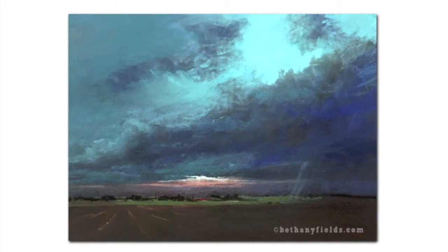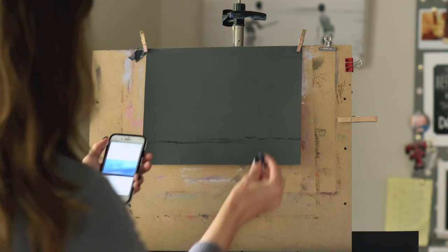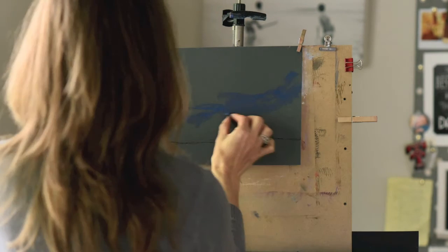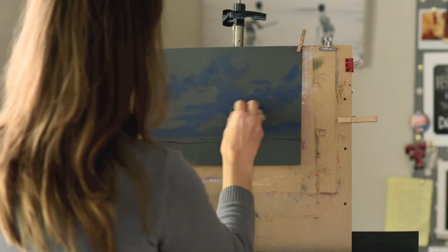The first thing that you're going to notice is that I am starting off with some gray-toned pastel paper. This is a sanded paper, and I'm going to just start by mapping in my horizon line and also the negative and positive shapes in my cloud formation.